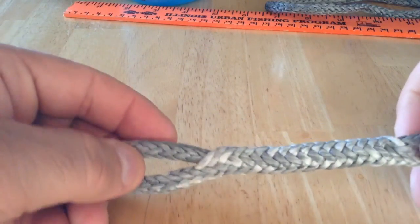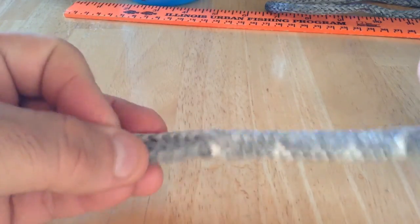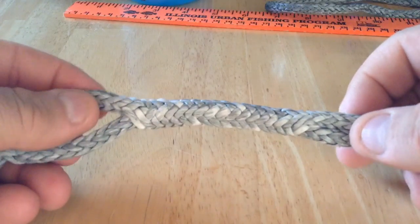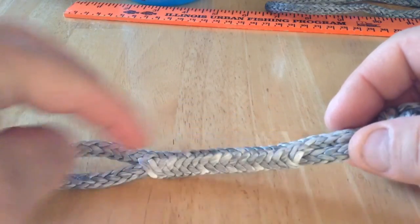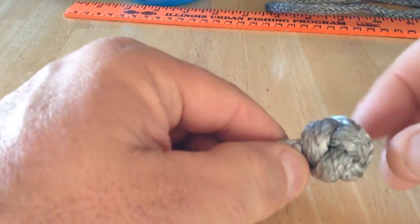Not that it matters much. I'm sure doing this greatly weakens the cord over its natural straight strength. Anyway, you enter the middle and exit the middle, and then you tie a lanyard knot.